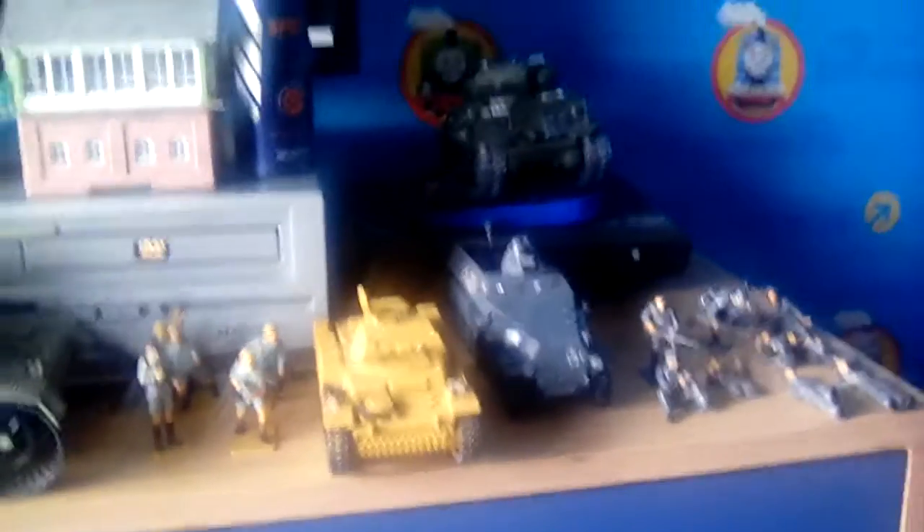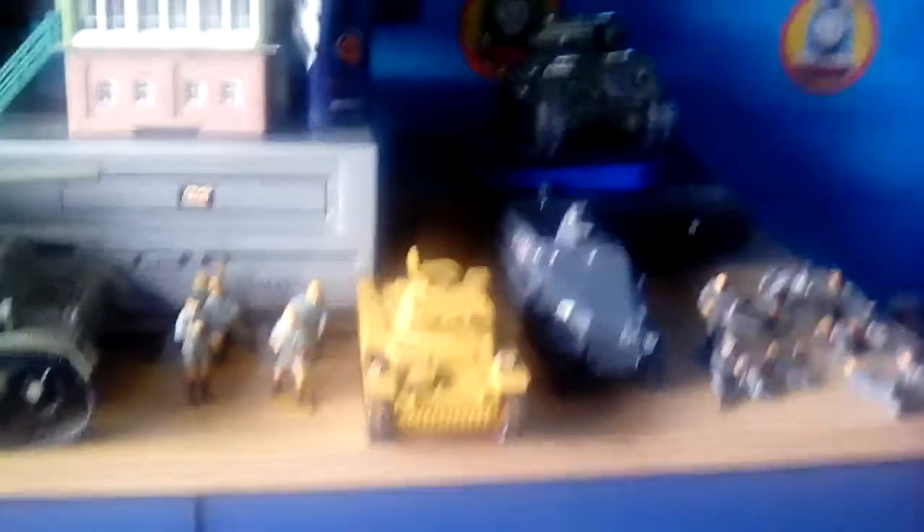I'm mainly looking to get a King Tiger and a Tiger, as well as some more lighter tanks like a Panzer 4. So thank you for watching, I hope you guys enjoyed and I'll talk to you all later. Bye!